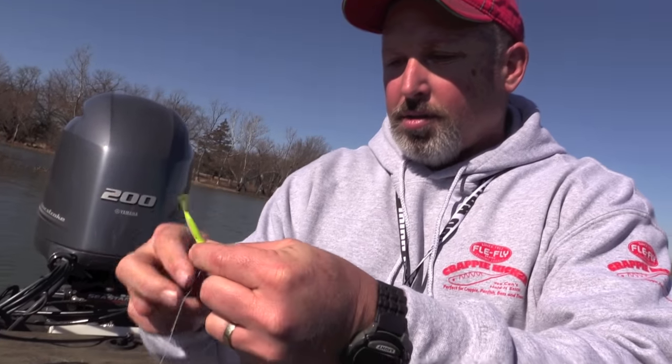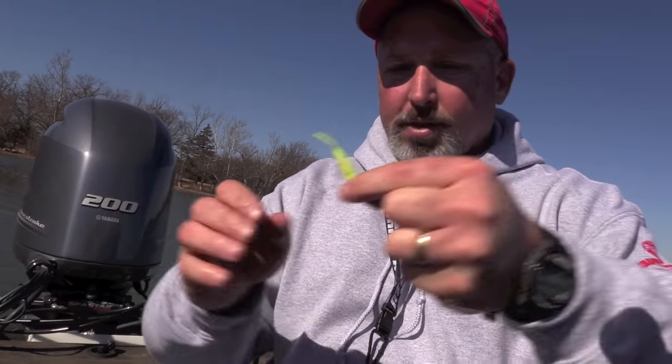I want to show you the double rig we're using — it's really simple to tie. When you're fishing in open water like this and you're not fishing around heavy structure or cover, you really need to fish with at least a couple of jigs because there's no reason not to. It gives you a chance to cover two different depths of water and also fish with two different colors. With two people in the boat you can fish with four different colors until you figure out what the fish are biting. A lot of people struggle trying to tie a double rig, but it's really simple.